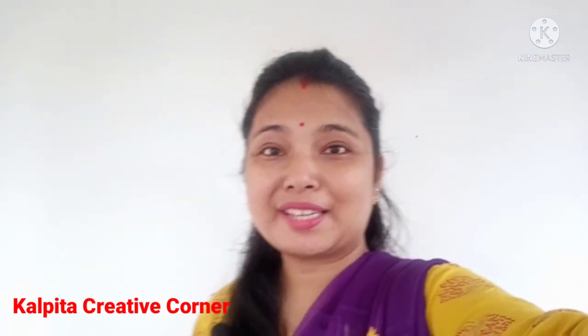Hello, I am KALPIT. KALPIT is a creative part of the video. Welcome to KALPIT. Please like and comment and share this video.